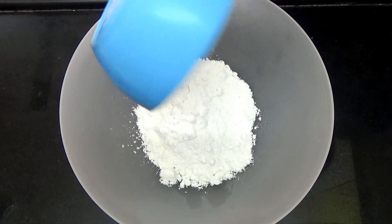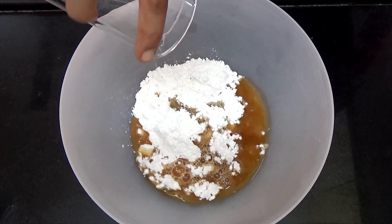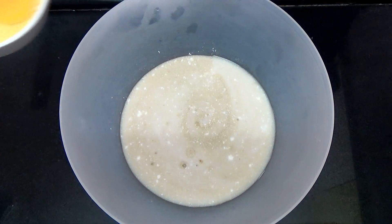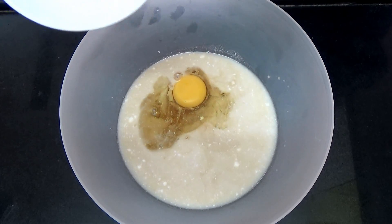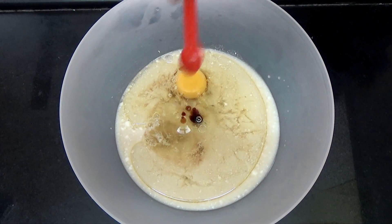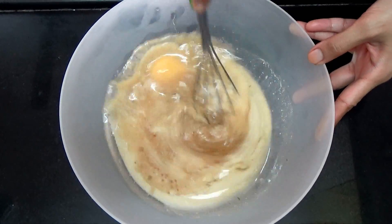In another bowl, you're going to take your powdered sugar, the coffee water, buttermilk, egg or curd, oil and the vanilla extract. Then I'm going to whisk everything up just for a few seconds till it's all combined.